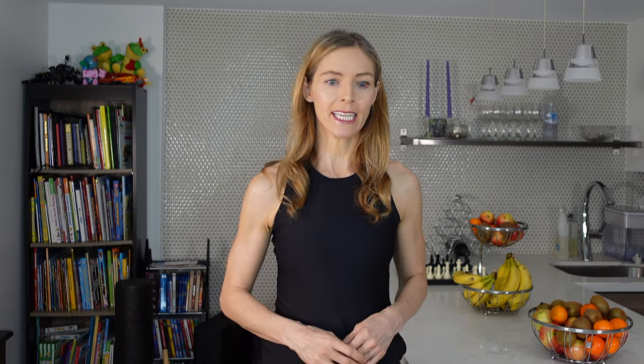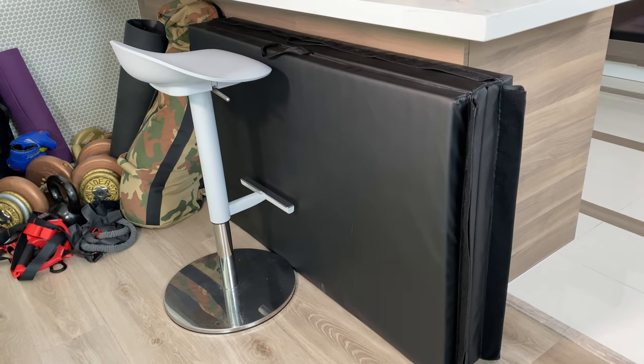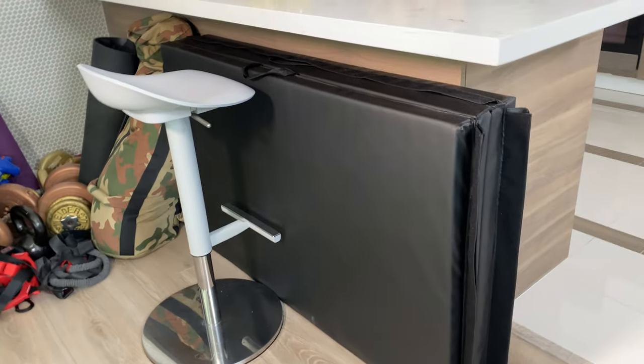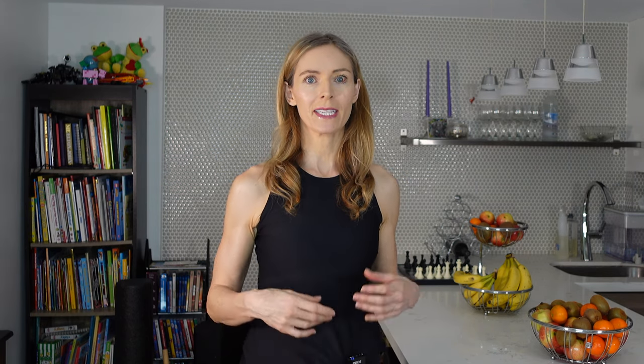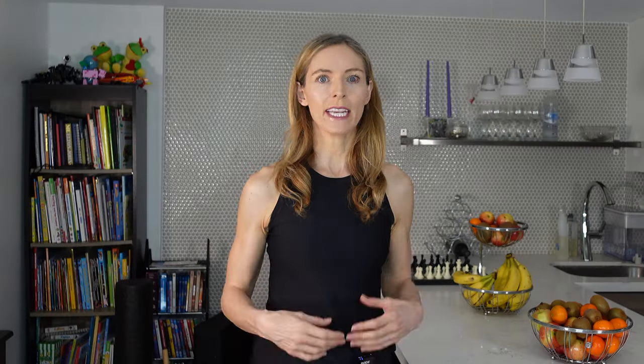One thing that we bought for our son but found really handy is this tumbling mat over here. We pull it completely out and then we can play on it — we have to clear off the space first, then we can bring it out and do a family workout. We'll just do different exercises: my son can do somersaults, sometimes we do shoulder rolls, and it's just good to exercise on in general. If you're in bare feet, it's a lot of fun.